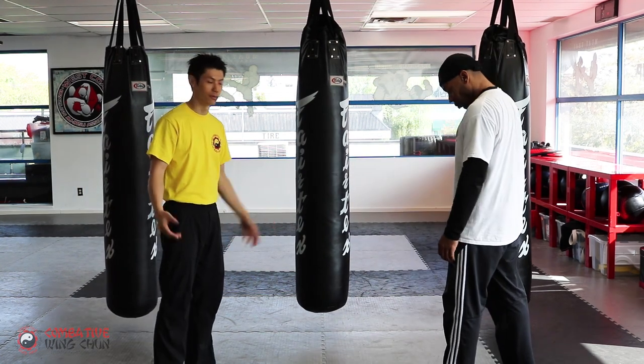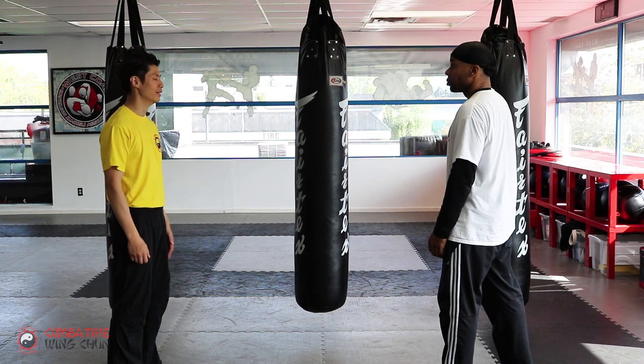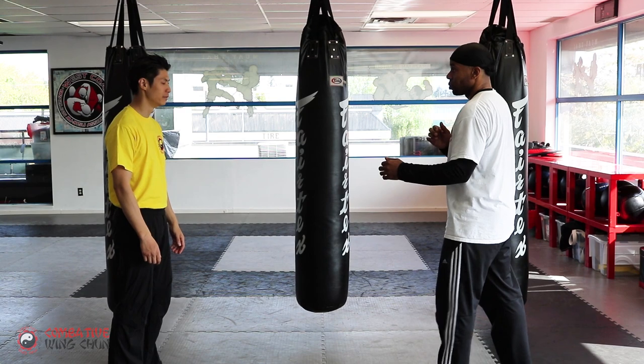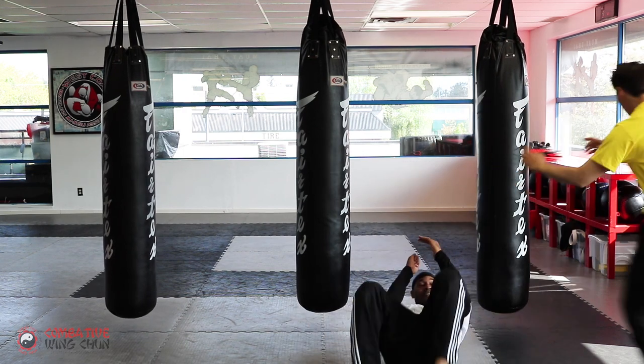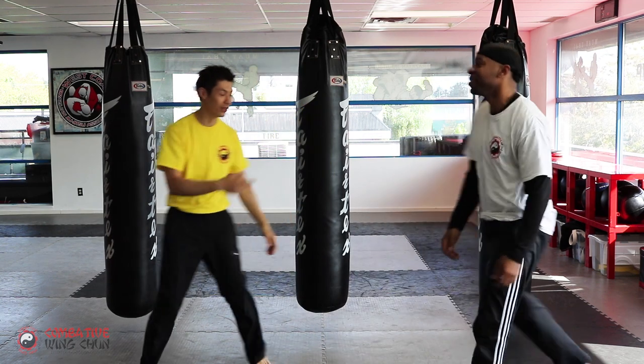Now we'll practice more realistically. I'm going to start with my eyes closed, not in ready position, then open my eyes. If you kick with either foot, I check my flags every time I'm finished.